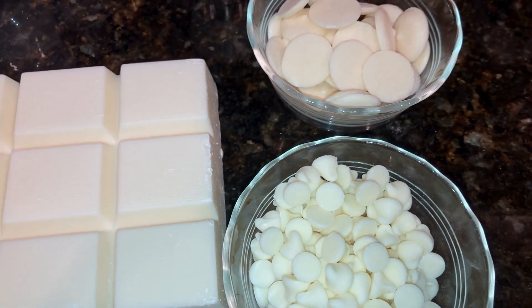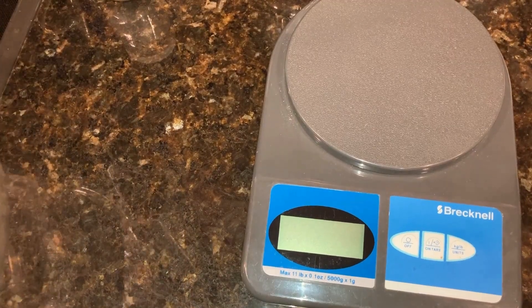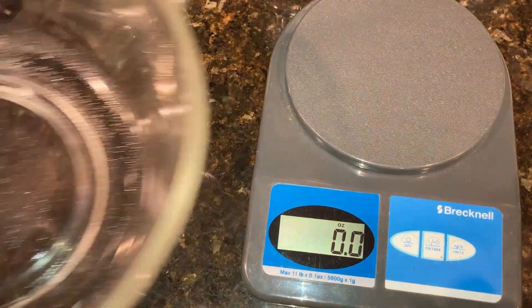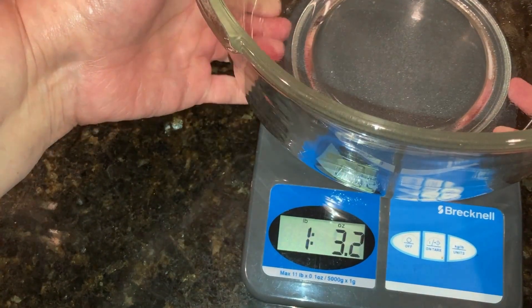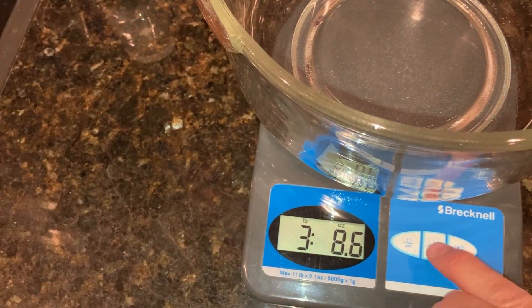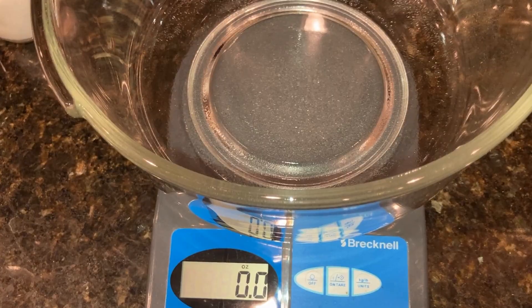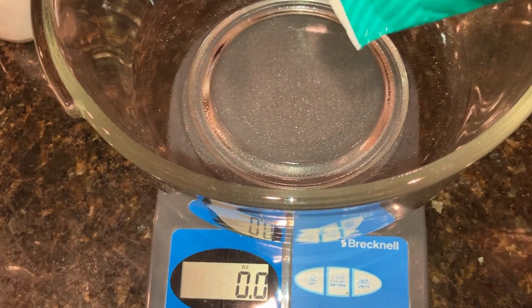Tools that you'll need: a kitchen scale, a microwave safe mixing bowl, a spatula, a digital thermometer, some plastic cling wrap, and a plastic bag for storing your clay. If you need ideas for a kitchen scale or a digital thermometer, I put the links in the description below for the ones that I'm using in this video.